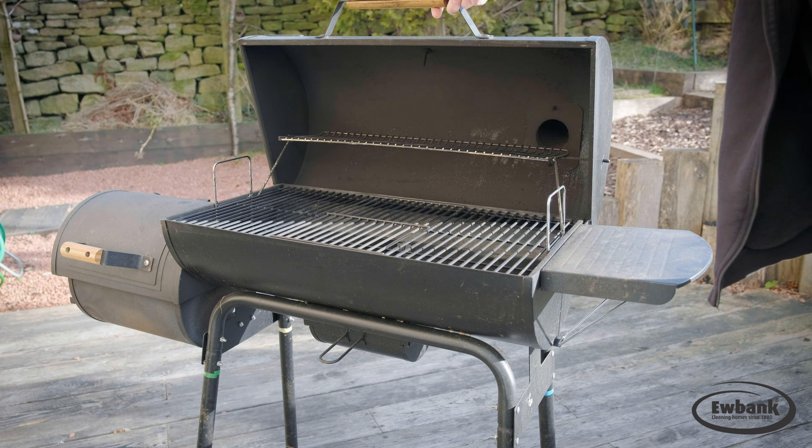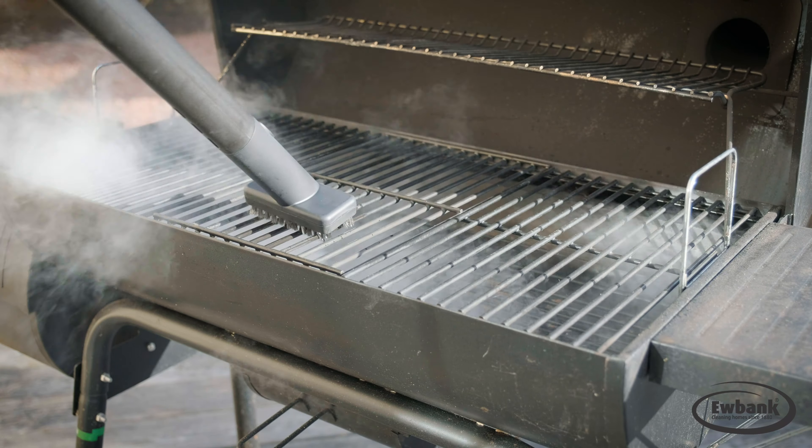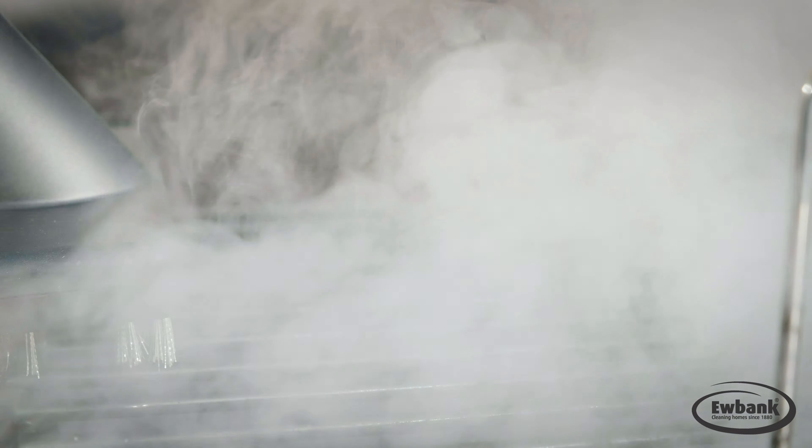Also included is this neat stainless steel barbecue brush for fast cleaning of greasy surfaces and general gunge from metal surfaces, especially grills. Makes cleaning barbecues a breeze.